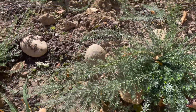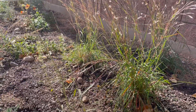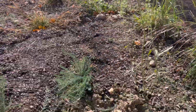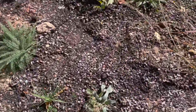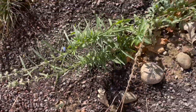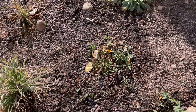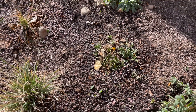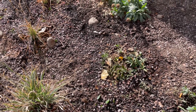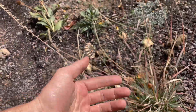We've also got Linum lewisii — a nice spring bloomer — and some little bluestem back here, Schizachyrium scoparium. There's great blue sage — a couple of those throughout — still blooming over here. I've got a dwarf sunflower, a perennial sunflower — Helianthus pumila. There's some more side oats grama looking good.